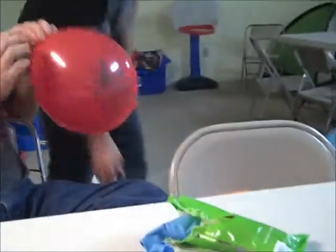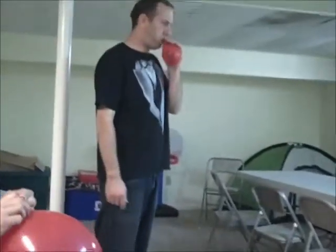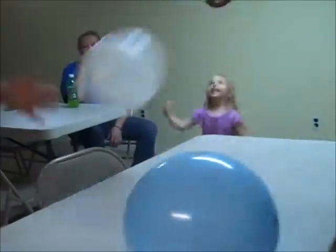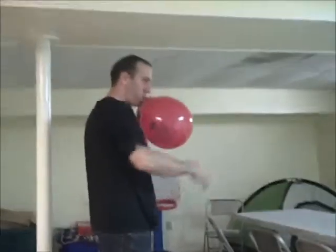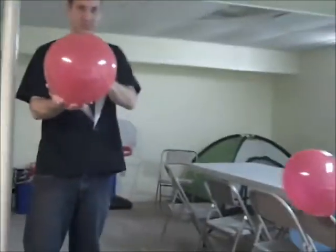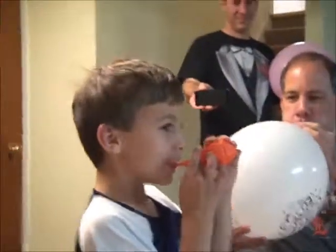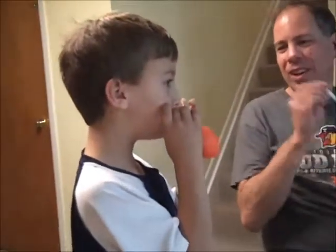One more blow, it will pop. Give me the other pink one. No, you got to — don't let the air off the side. Let it all go in the one side.